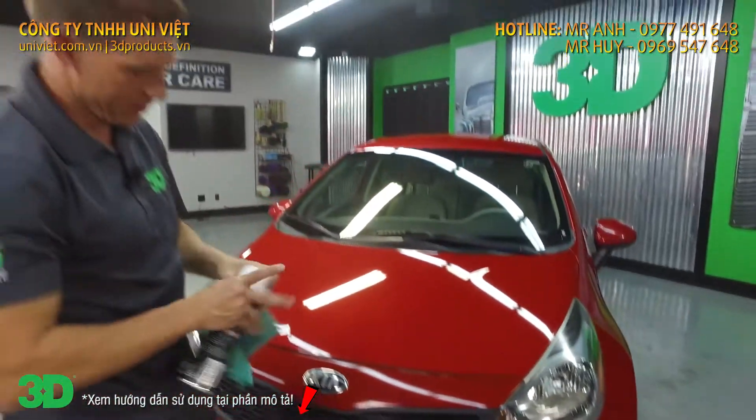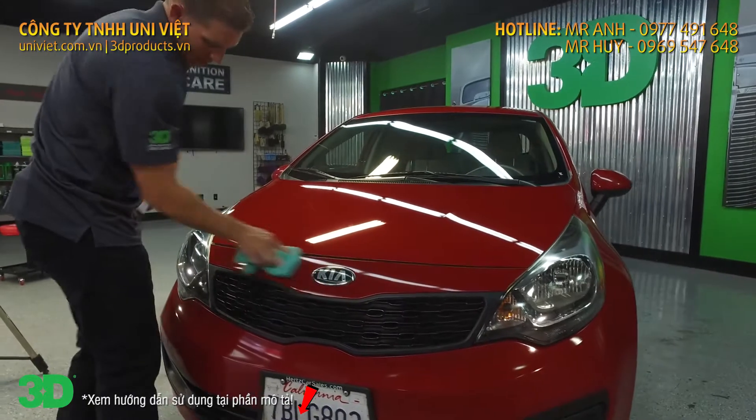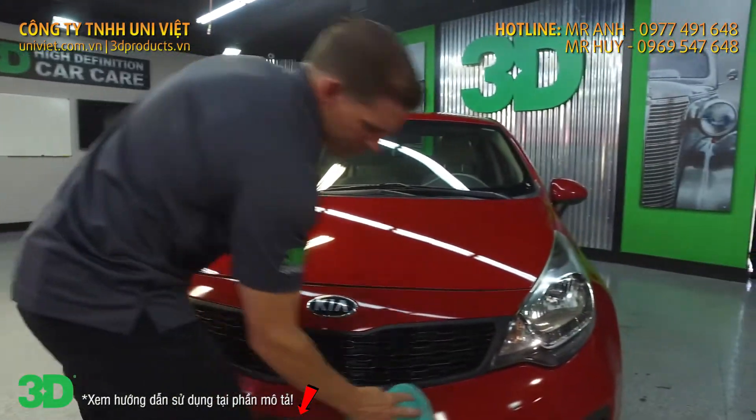There you go. Just take a towel, wipe around any excess that you might have and the overspray.